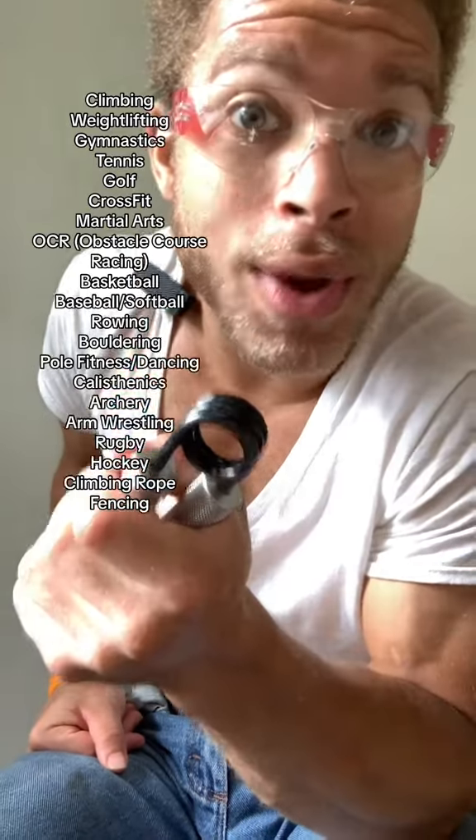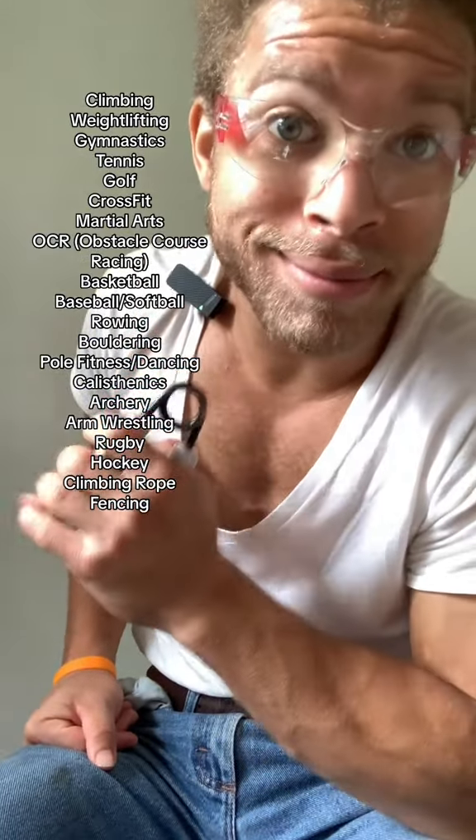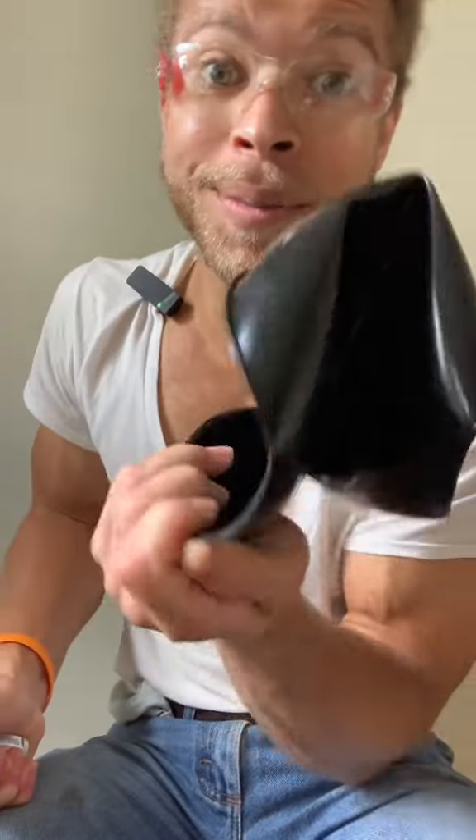Now if you start using them in about six months to a year — maybe even less time — you'll be stronger in wrestling, grappling, jiu-jitsu, and all of the above. And if you use them correctly, they can definitely make your hands strong and tough enough to bend things like this.